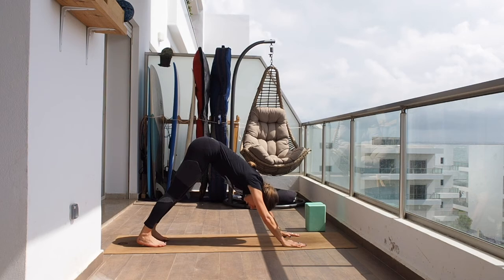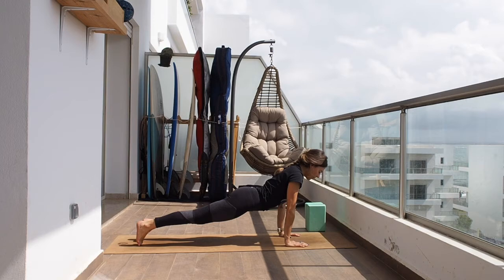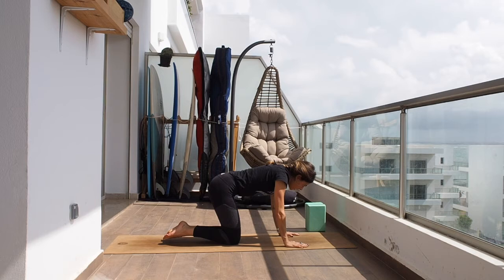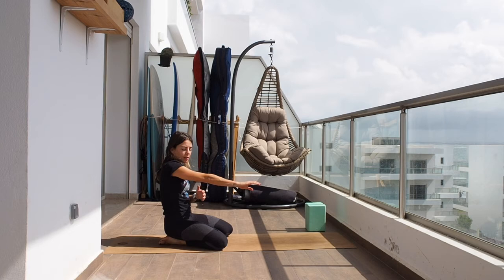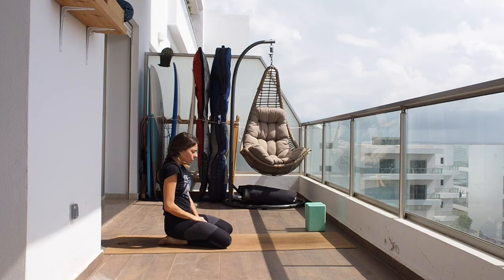Let's go into plank and push into downward facing dog. If you want to go for a vinyasa feel free — plank, chaturanga, inhale up dog, tuck the toes, downward facing dog. Take a breath in. Now let's drop the knees and sit back on the heels while I explain the next pose: crow pose. I make a distinction between crow and crane: crow is when the outside of the knees are on the triceps, crane is when the arms are straightened and the patella is right on the tricep.